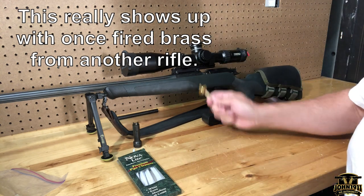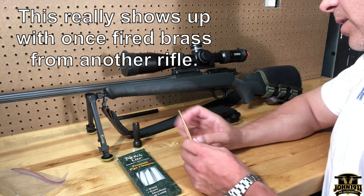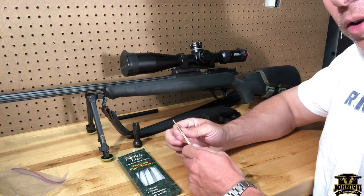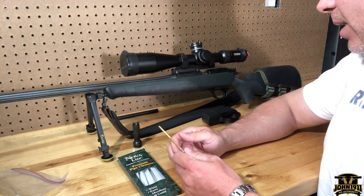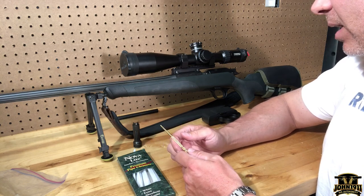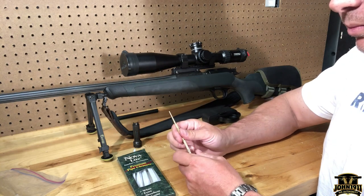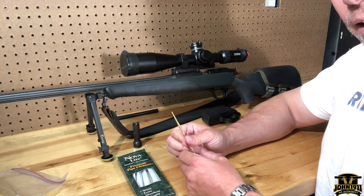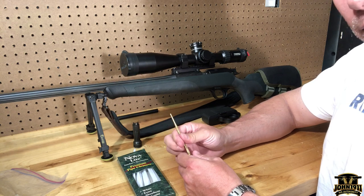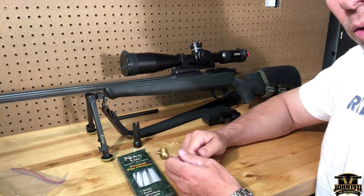If you don't do a full-length resize, brass can stretch and your reloaded round might be a little too long for the chamber. The gun has an out-of-battery safety — the firing pin may drop but it probably won't detonate the round. That's a safety feature for you and everyone else. So if you're going to resize, do a full-length resize on your brass.